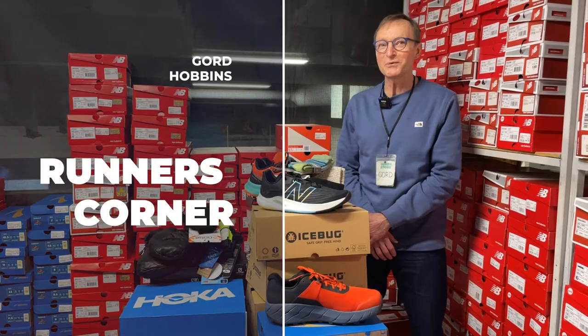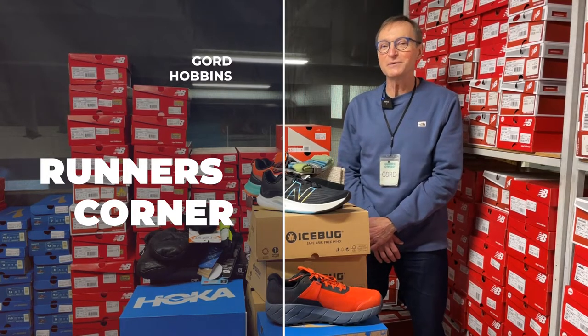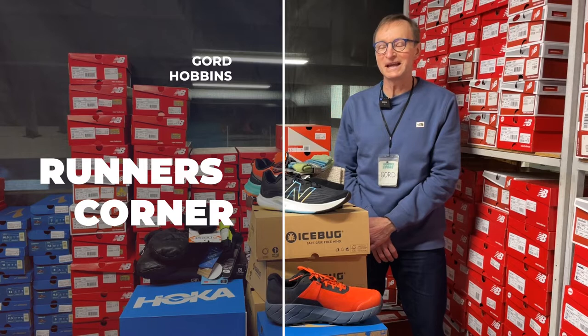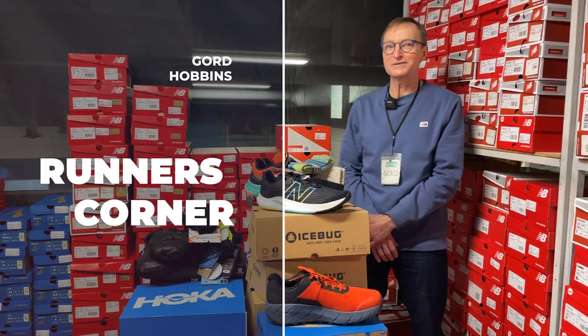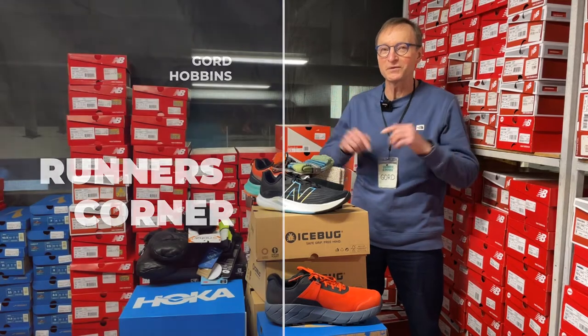Hello everybody and welcome to the Back Room of Gord's Running Store here in Calgary, Canada. As of lately we're still stuck in a bit of a deep freeze and we're constantly getting asked how to take care of the extremities — being hands or your feet.